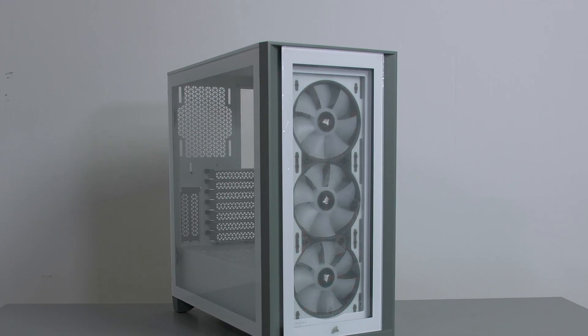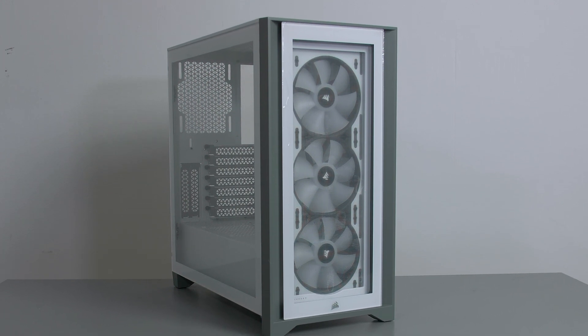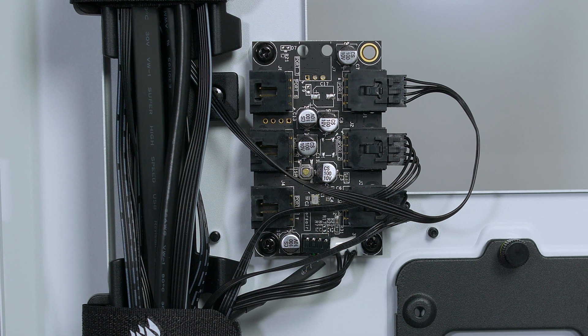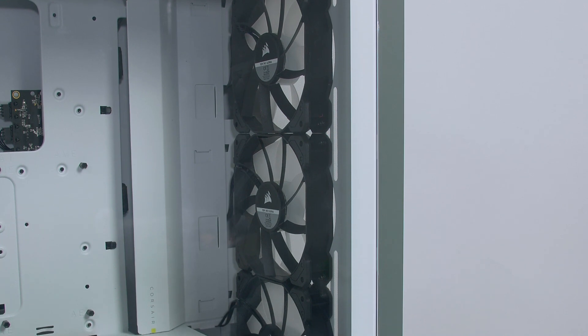Let's start with the case. I have opted to use the Corsair 4000X in white, and it is a clean case with those grey accents. It packs a few features like the ability to mount your GPU vertically, an RGB hub, and ample space for cable management — overall a pretty solid case at an excellent price point.